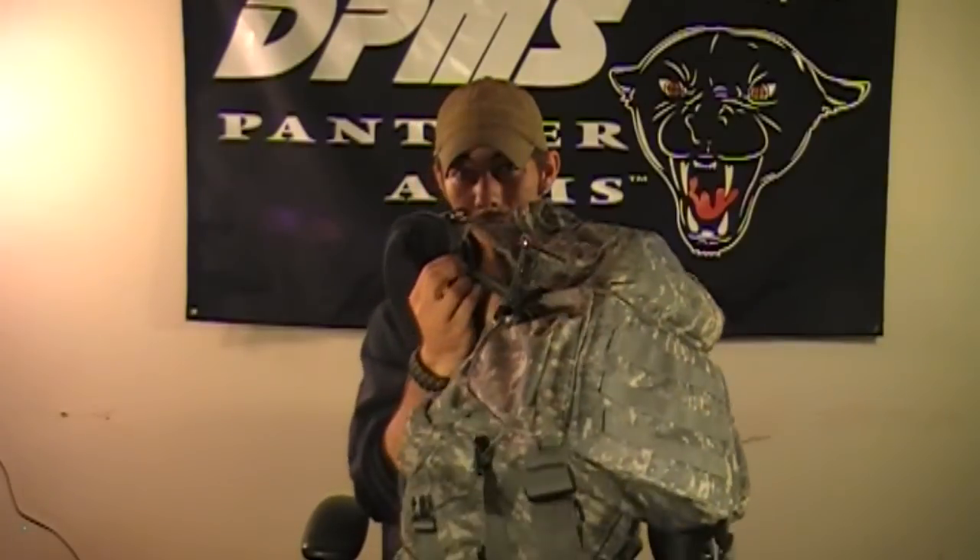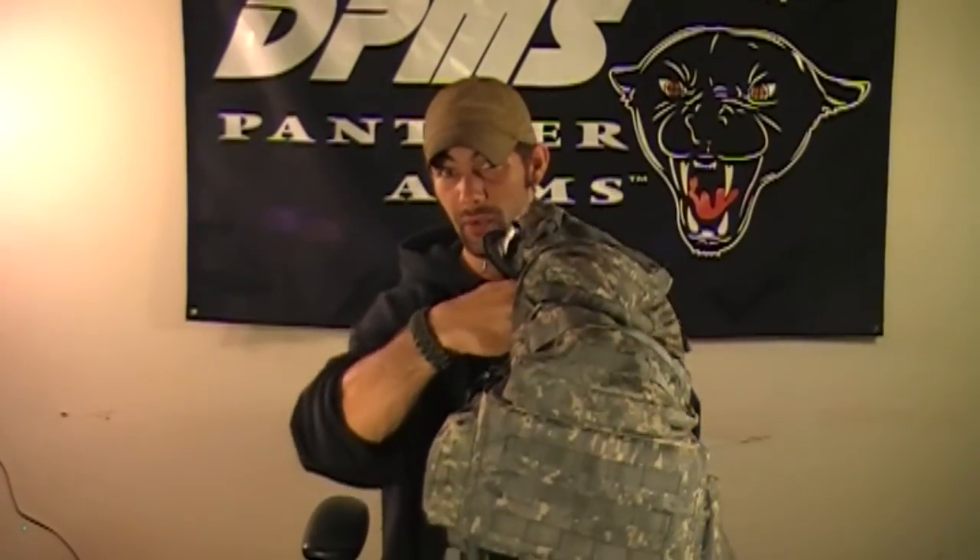This is supposed to be an inexpensive option for getting an inexpensive ruck. I was hoping it would pass the test — if I can't break it, it's a good product, essentially. But I have a nice big gaping hole where the seam wore out because it is single stitch. I can fit my fist through it.